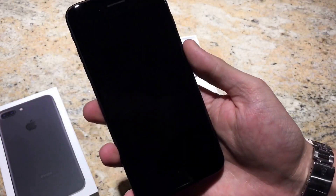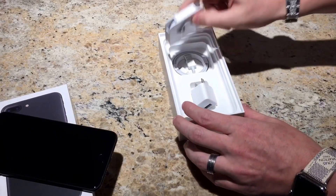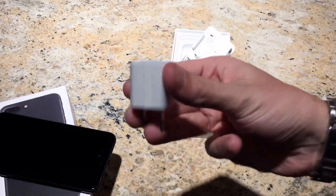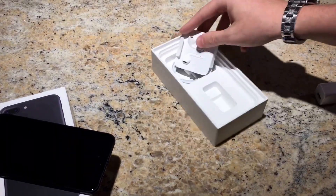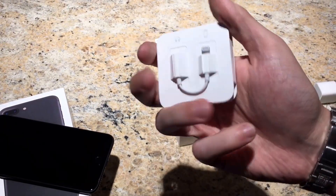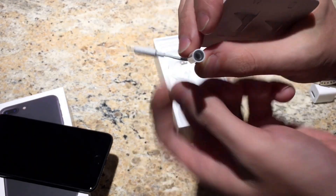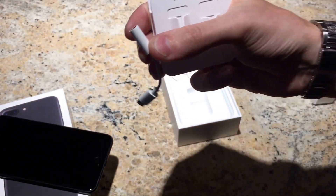The Apple logo itself is like a black chrome, which actually looks really good against the matte black. Alright, standard power brick that comes with the phone, and the new headphones here with the lightning adapter with a 3.5 millimeter jack.